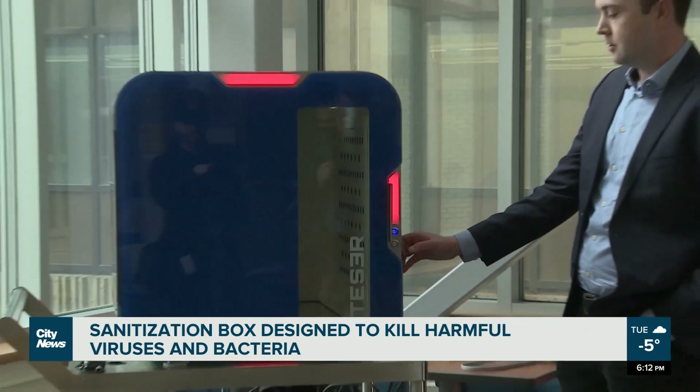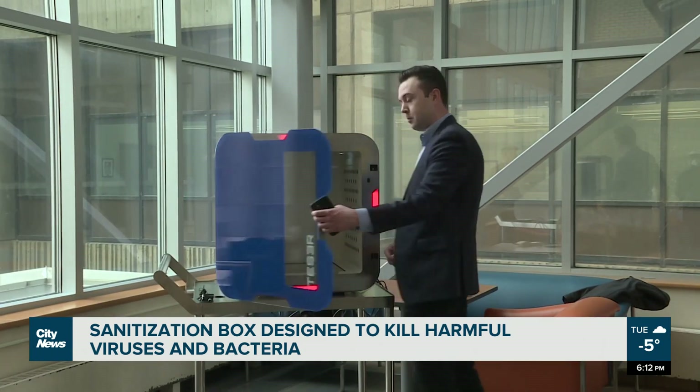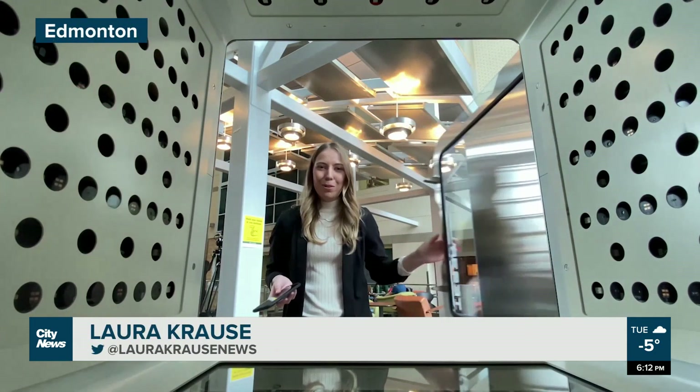Tested at the University of Alberta, the unit is proven to be effective in killing a range of viruses. The unit itself uses UVC light to inactivate and break down the DNA of live viruses and bacteria so that they can't replicate, making the viruses harmless to people.